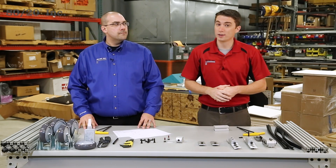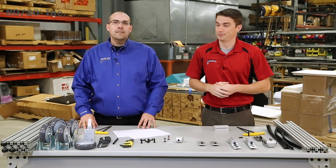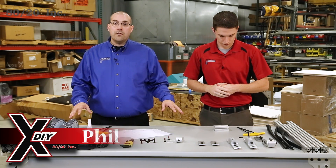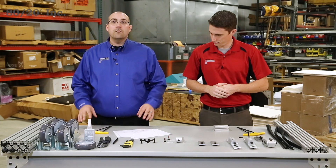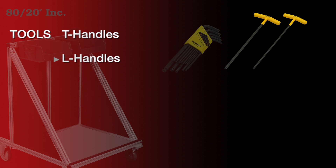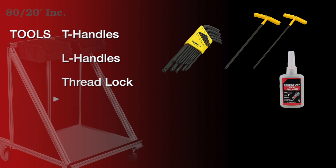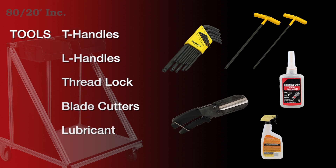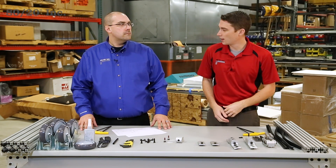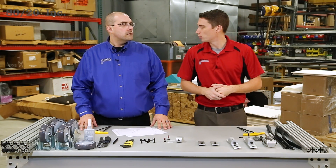For this build, we're going to go more in depth and give you a step-by-step guide. Before we begin, we recommend that you verify that you have all your parts and pieces, hardware and tools lined out and ready to go. For this build, we're going to use a 15 series profile. The tools we'll need are T handles and L handles, our thread lock, blade cutters, and our lubricant for our panel gasket. Looks like we've got everything verified and our tools ready — now we just need to look at the drawing and get a good starting point.